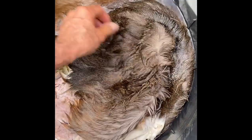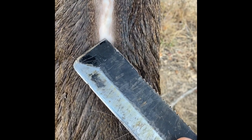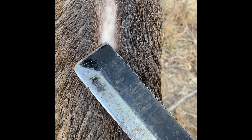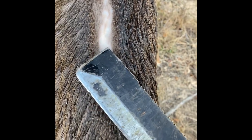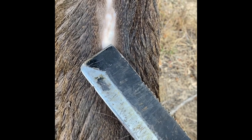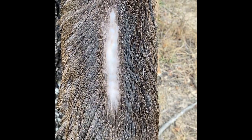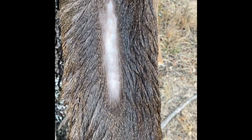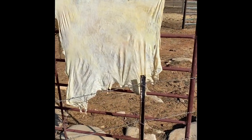I want to show y'all exactly what I'm doing here. You see this little part right here that's a little lighter than this part? The whole hide has to look like this little section — you need to scrape all of this stuff off. If you don't, you'll never get the hide soft and it won't be flexible. I'm going to do both sides of the hide. This is the hide after I scraped it.